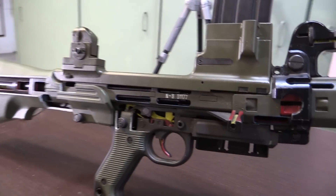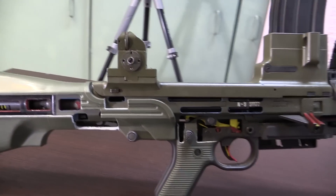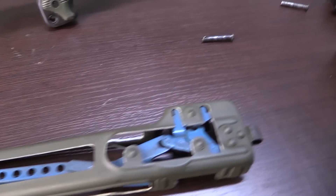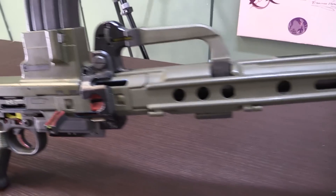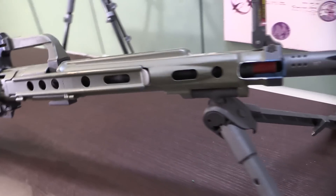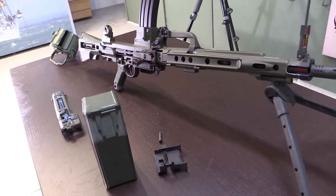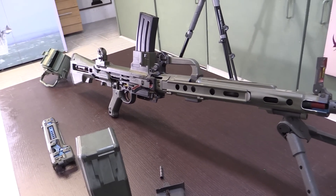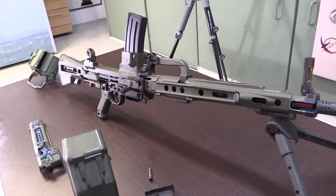A very privileged chance for us to get to see a factory cutaway in this quick video. I hope you've enjoyed this - my name is Vic, this is the Armourer's Bench. Remember to like, share, and subscribe, and support us on Patreon. See you soon.